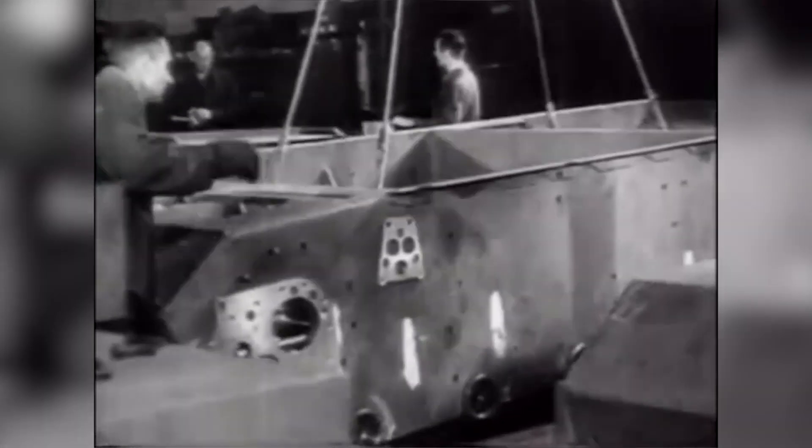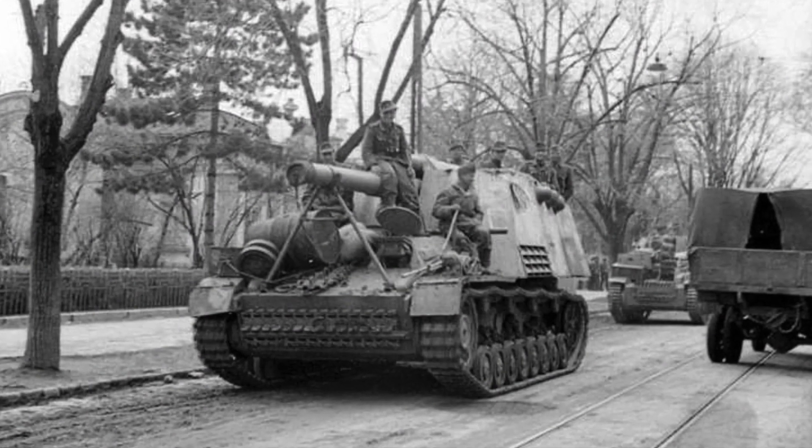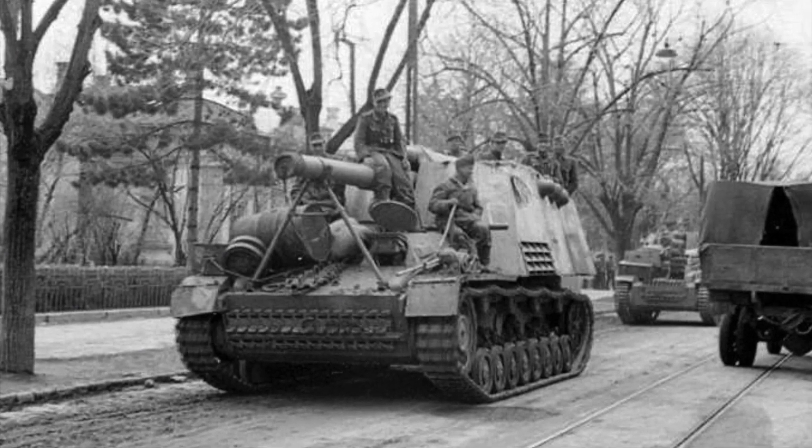Both use the Alket-designed Geschützwagen 3/4 chassis, which combined the Panzer III's steering system and drivetrain with the Panzer IV hull and suspension. The weight of the guns and the need for space for the fighting compartment necessitated moving the engine forward to the centre of the hull.